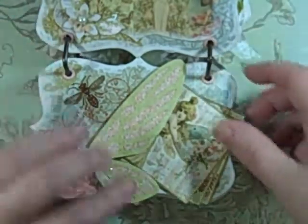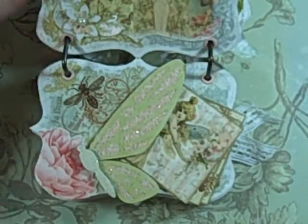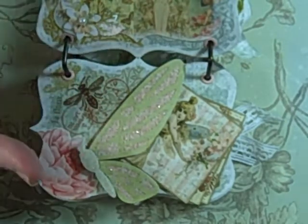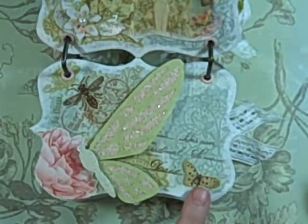This is page two. I used a rose from the ephemera pack, and all of the backs are crackled with the paper — I'm not going to get into those again since I already showed you. These are some of the rub-ons. I really like the rub-ons — I used the entire sheet. There are some rub-ons down here too.